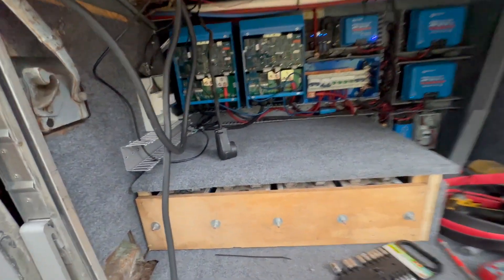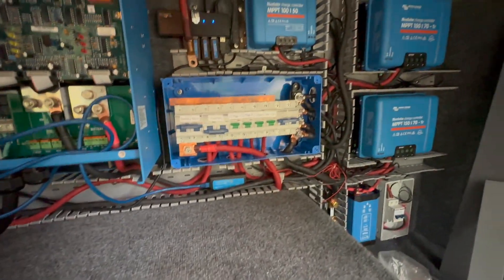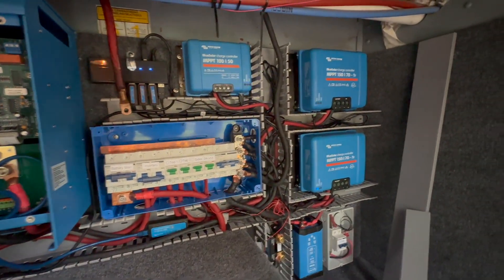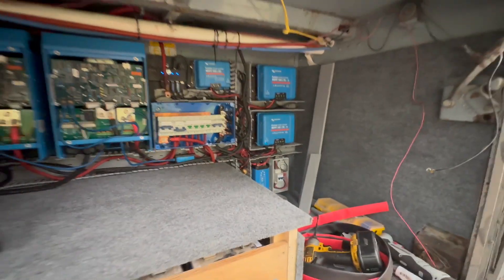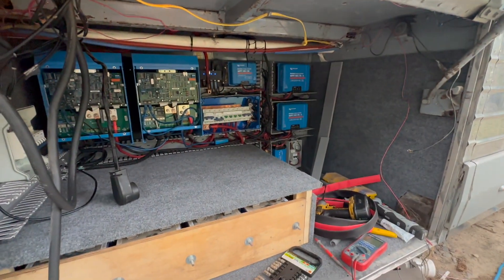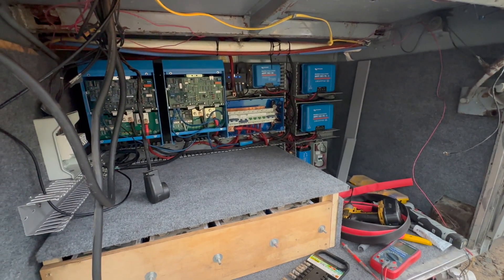I run heavier gauge wire. I have two separate runs of a 30 amp shore power cord, running them in parallel. Someday I'll do something heavier, but it works. I'm loving the look of this bay — it's coming together. Still got the solar to wire up too, but yeah, it is coming together. I only got a couple more hours of daylight, so I better get after this.